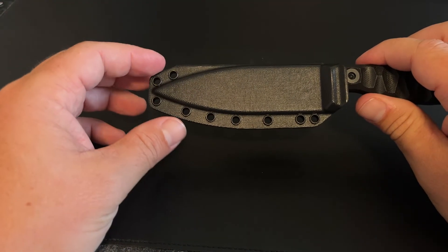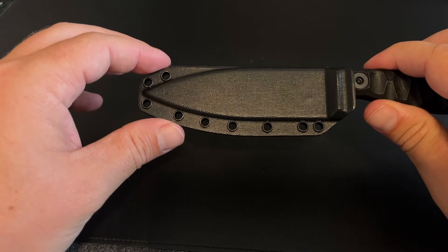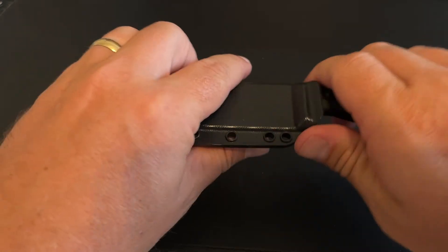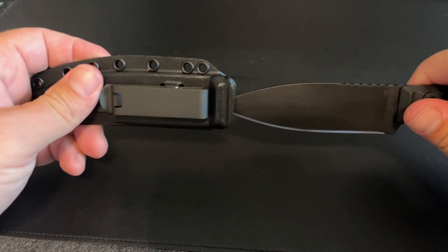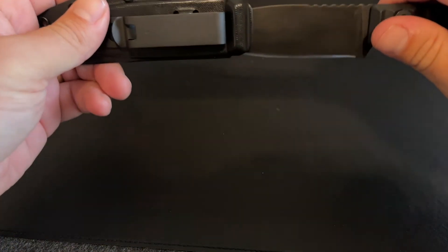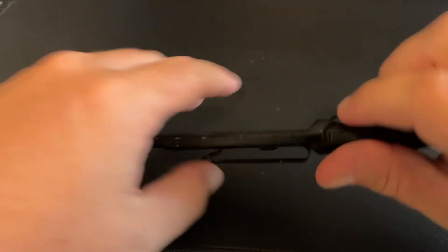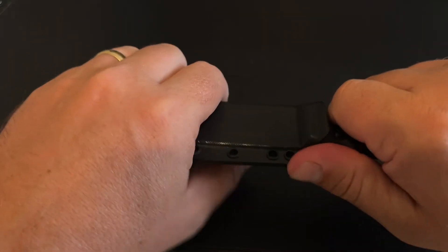Another piece that I wasn't thrilled about, but it's not a deal killer — if you listen, it does have a little bit of rattle to it. But I do believe that's because of the ability to flip. It is very easy to get in and out. Flip the sheath so it's not an exact form fit.